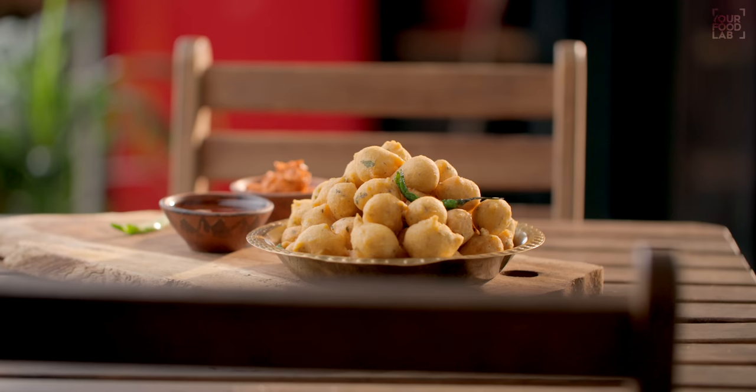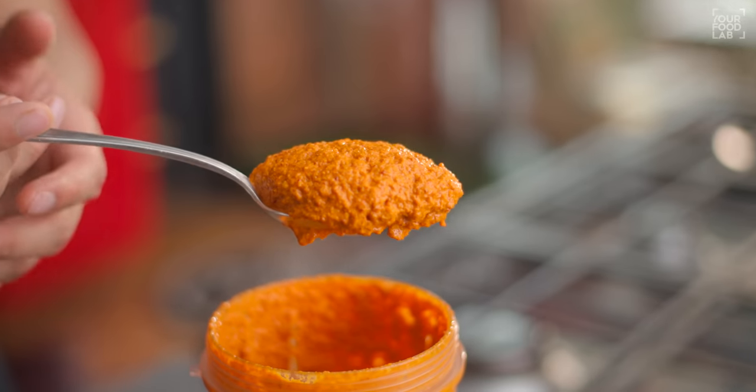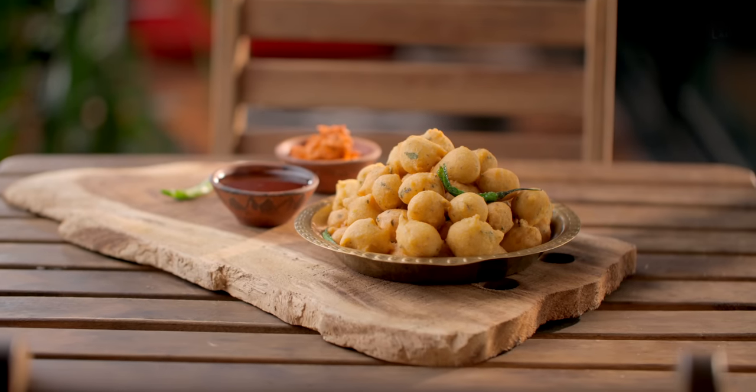What's up guys, Sanjot Keeer here. Welcome to YFL. Today I will share another YFL recipe with you all: Moong Dal Ke Bhajiye, with my special red spicy coconut chutney. The combination of both of these is amazing.